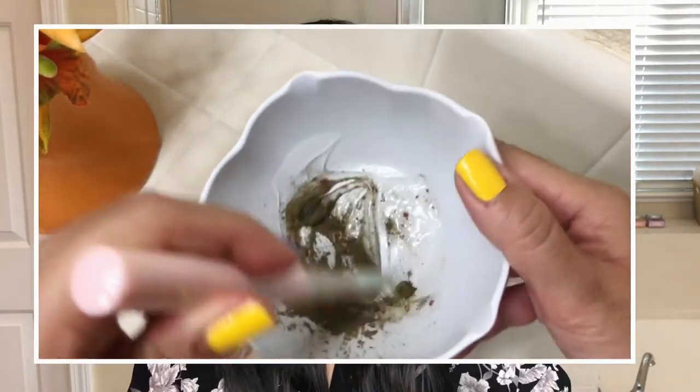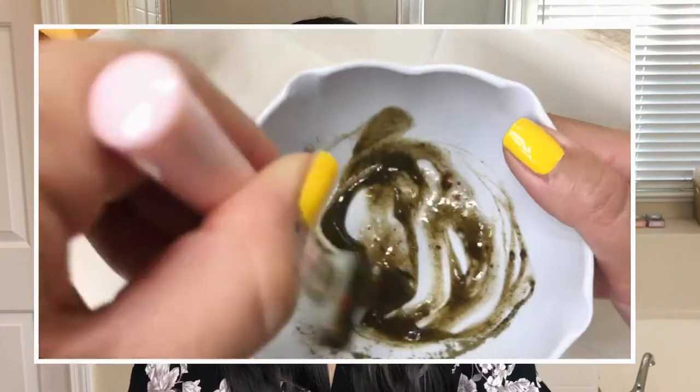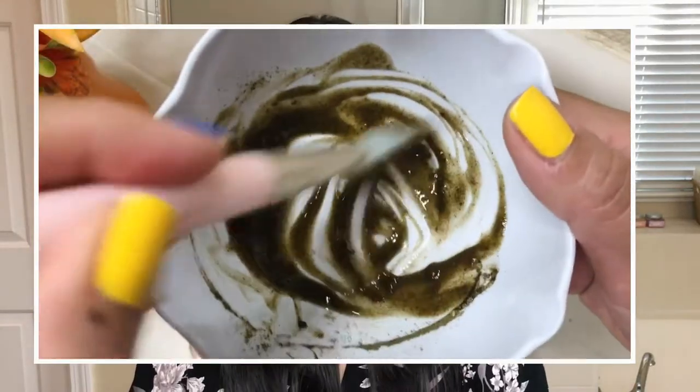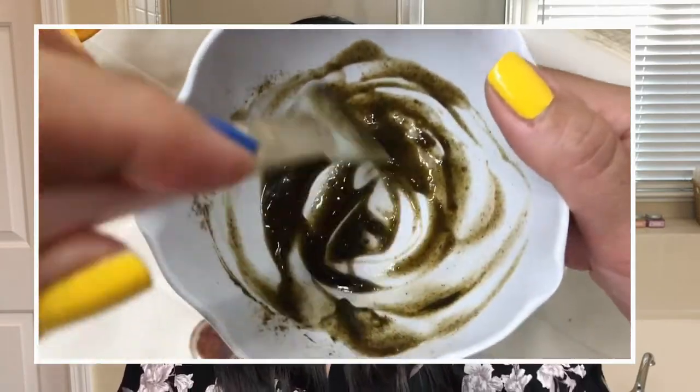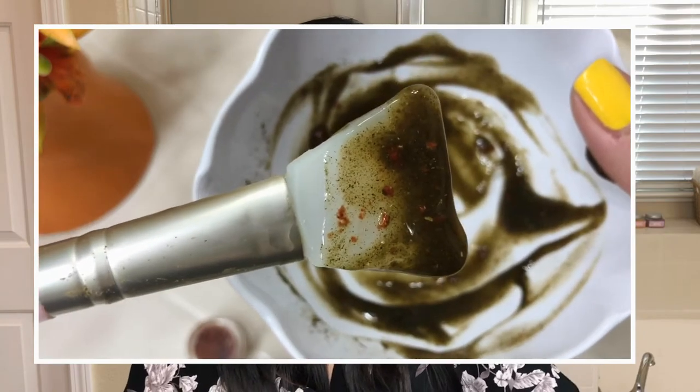Depending on the consistency of the mask, we'll see if it needs more or not. Okay, this is not going to be a nice-looking mask — I kind of knew that because of the green powder from the peppermint. I think it's going to be a very soothing mask. I'm trying to break down the strawberry powder because it's very lumpy and clumpy. They said to mix it for about a minute to really incorporate those ingredients into the base.